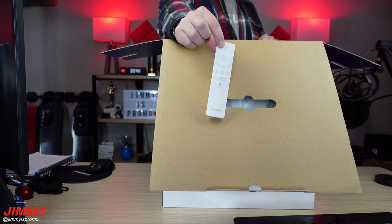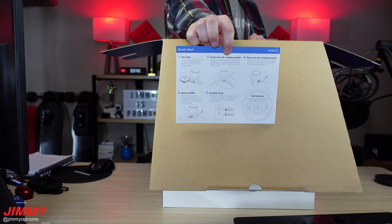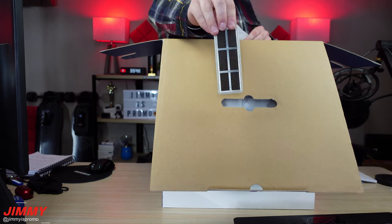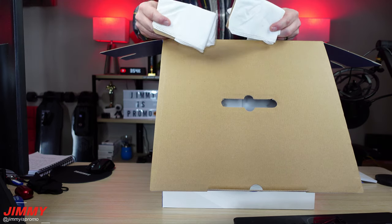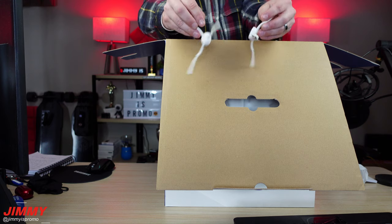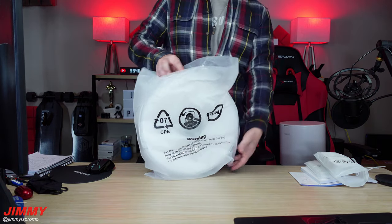Inside the box you will get a remote, batteries for the remote, a quick start guide along with the user guide manual, an air filter, two additional bags for inside of the dust bin, a couple of extra sweepers, and then of course you have the robot vacuum itself.